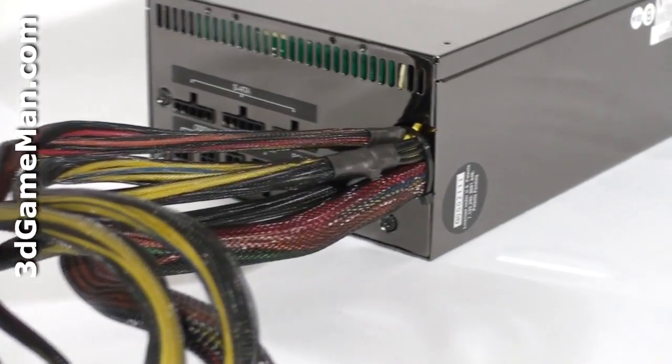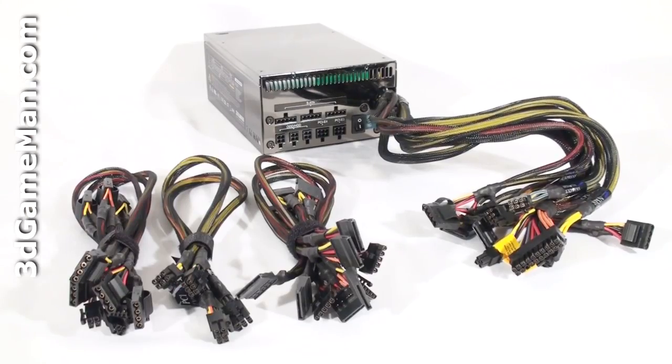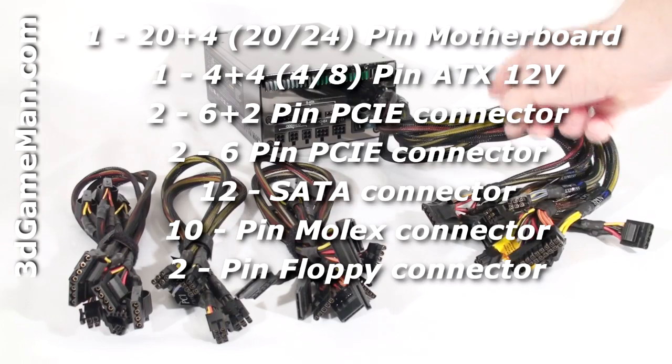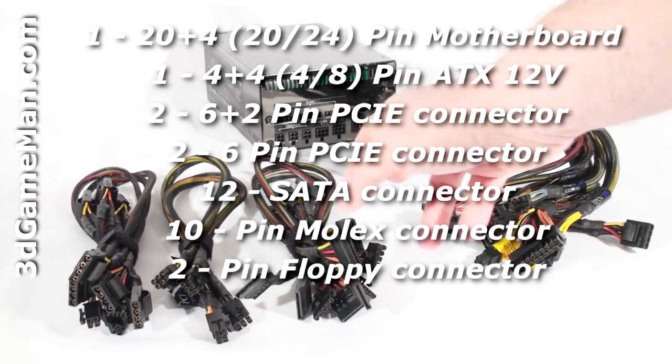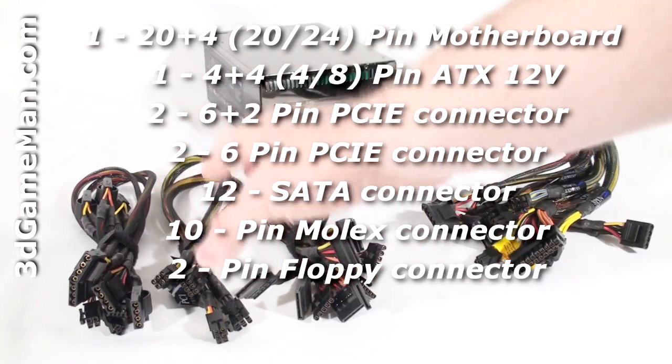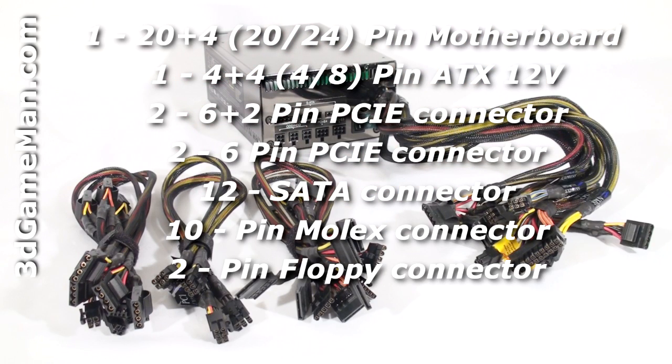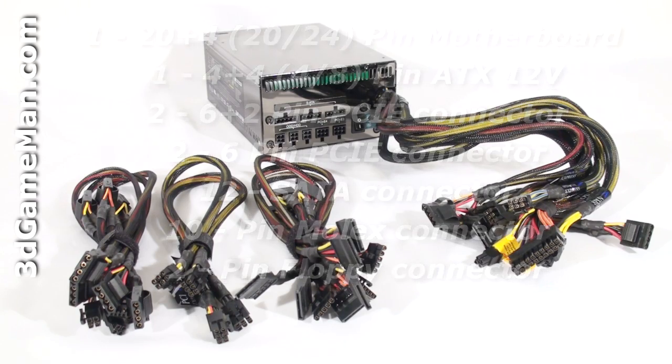But all of these leads are sleeved. While this power supply doesn't have all modular leads, most of the required ones are already attached. Modular leads are fantastic because you only need to use the ones for your particular setup, which reduces the cable mass inside the case. This not only looks great but also increases airflow inside the case.